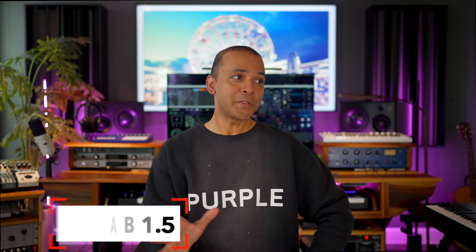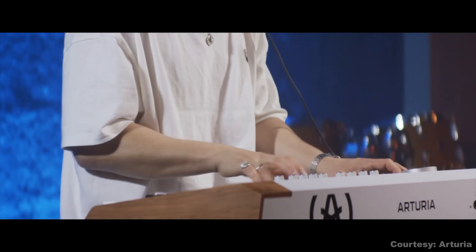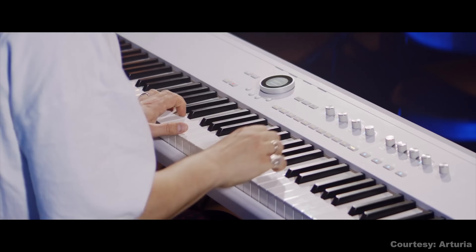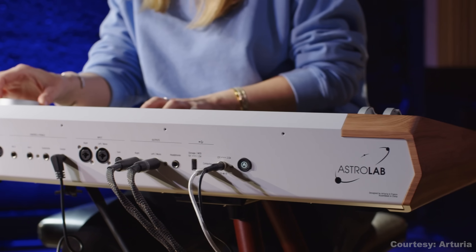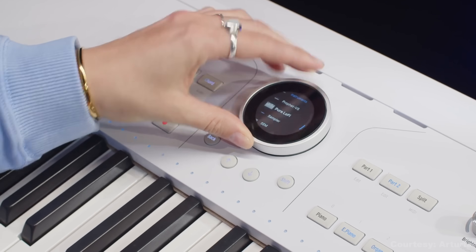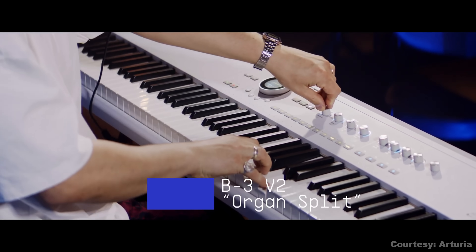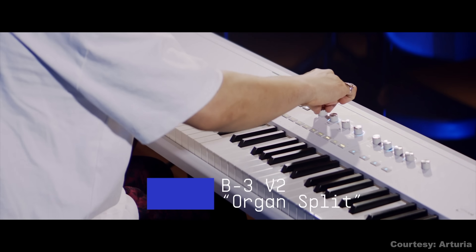Arturia has officially rolled out the Astrolab 1.5 firmware update, bringing big upgrades to both the 61 and 81 key versions. The Astrolab is basically a hardware version of Analog Lab — a standalone instrument that lets you load and play sounds from Arturia's V Collection without needing a computer. You can sync it with Astrolab in the studio, but the point is you can take it on stage, scroll through presets, and tweak sounds straight from the keyboard.